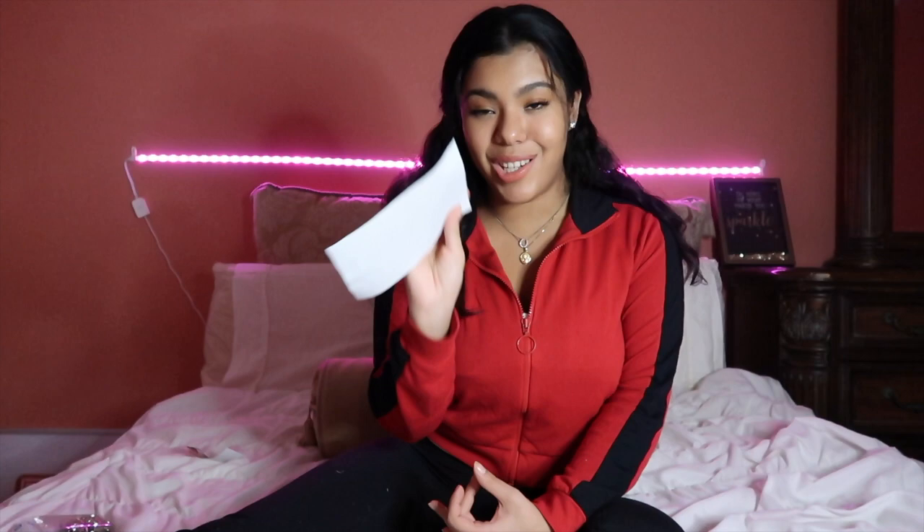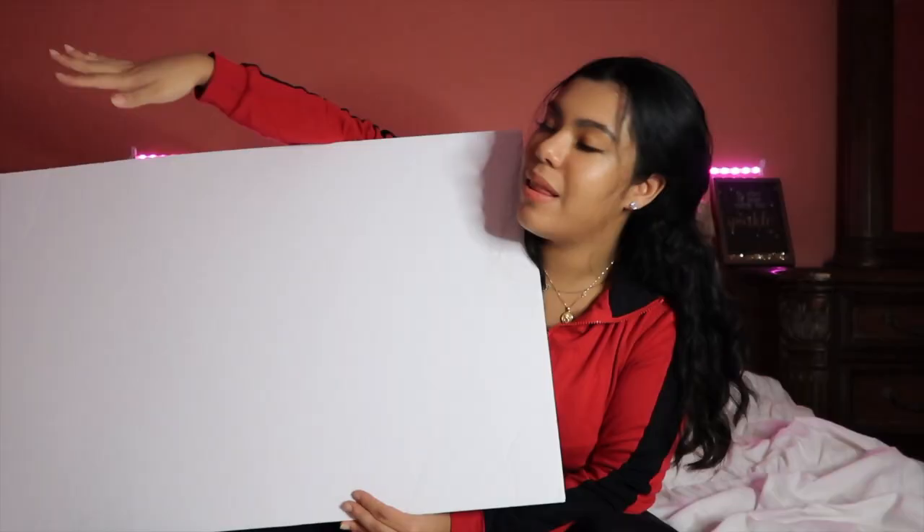So just to recap my top tips: one, go into it with the right mindset — listen to some music while you're creating your board, be happy, be in a good mood. Two, go into it with a mindset of gratitude and don't approach it from a place of lack or desperation. Three, go into it knowing that everything you're putting on your board is already yours — you create your own reality. Four, write on the back of your images to make it so much more powerful and tangible.